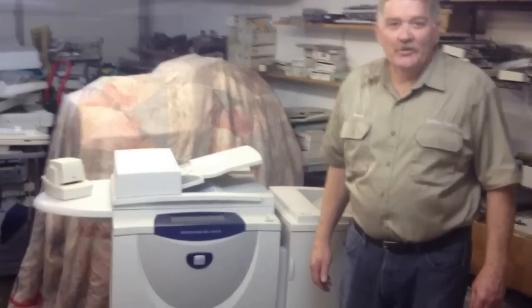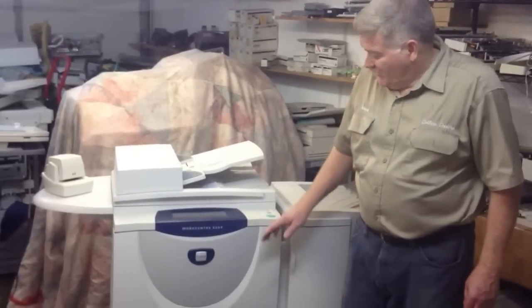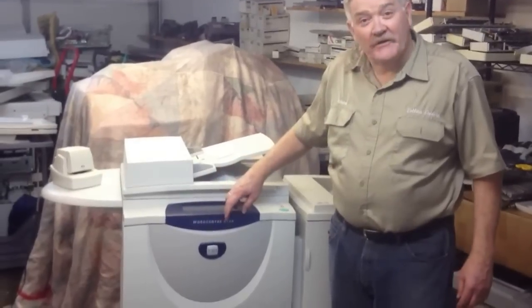Hello, this is Richard Collins with Collins Copier Service. Today I have a WorkCenter 5050. It does 50 copies per minute.